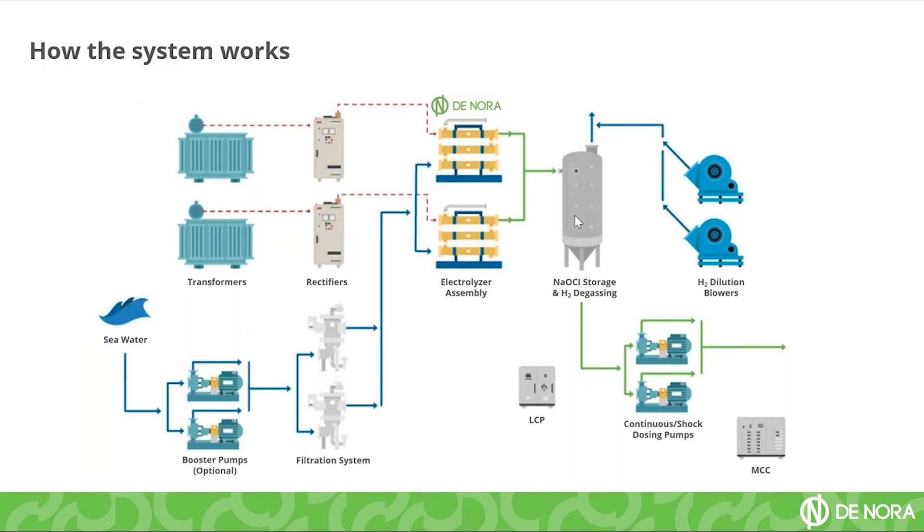Hydrogen is a highly explosive gas, so we have a security system made up of air blowers which blow air into the tank. The objective is to keep the lower explosive level of hydrogen — which is 4% concentration in air — always below this value, keeping the mixture below 1%, meaning the system is always safe to operate. It is also automated so that if there is a failure with the dilution blowers, the system will shut down to keep safety above everything else.